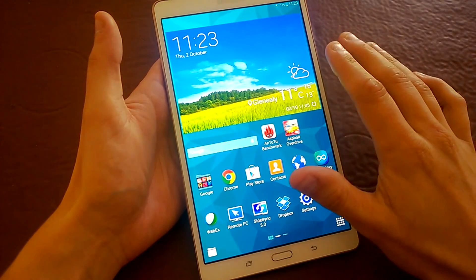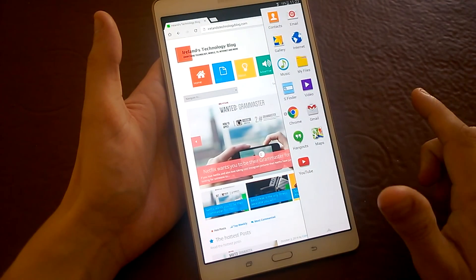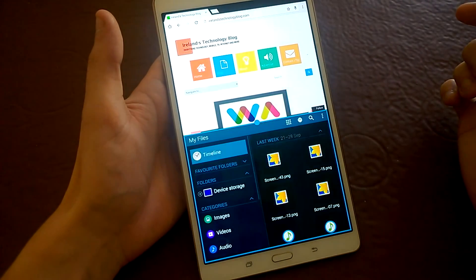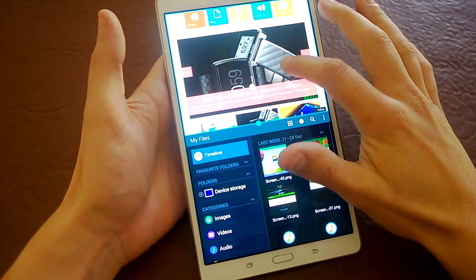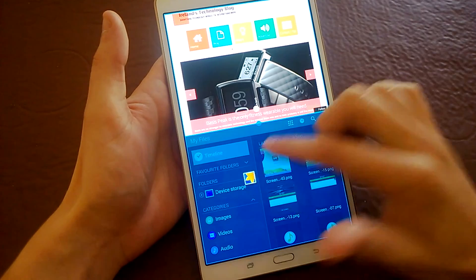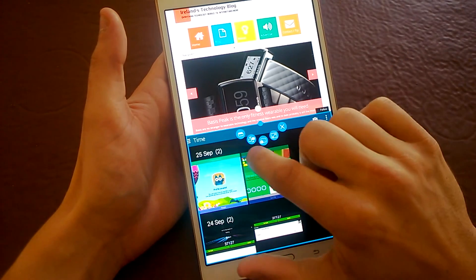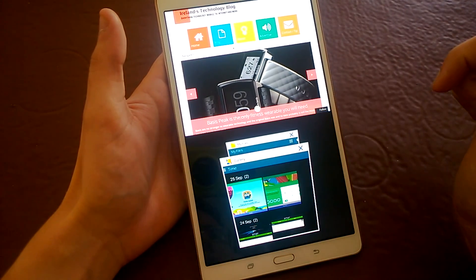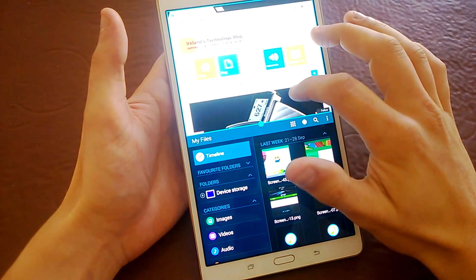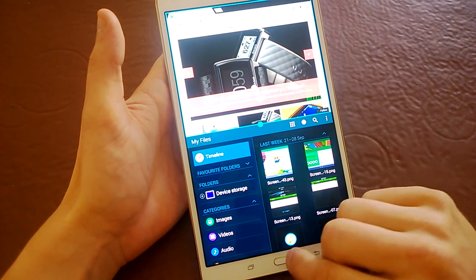One of the good features about this is multi-window. If we bring up Chrome here and slide our finger in from the right, we can bring up My Files and drag that down. We've now got two windows we can independently use. You can bring in another window — say Gallery — and tap this little cards icon to switch between windows, which is really handy for filling in online forms if you need to reference something from an email.